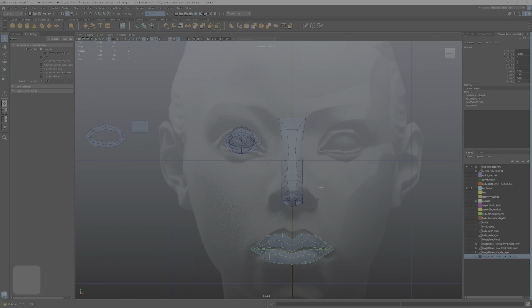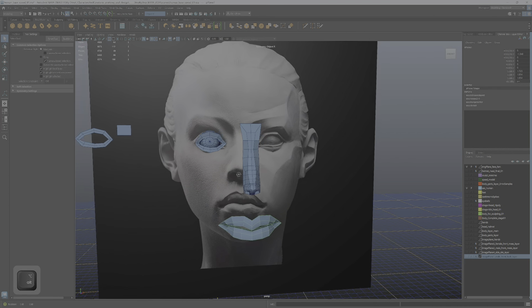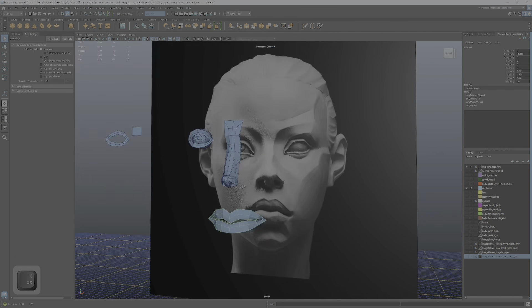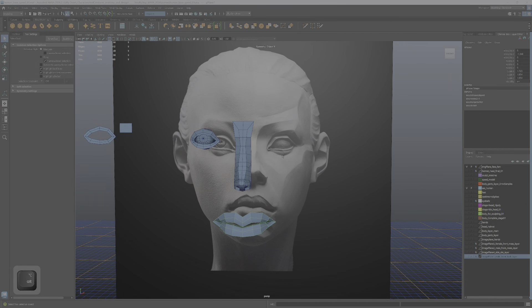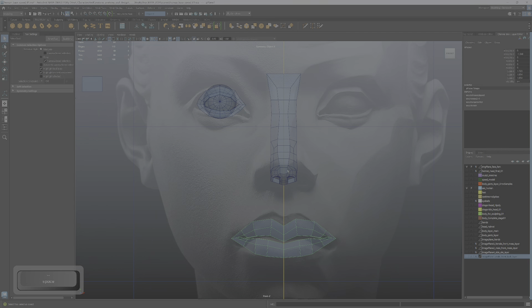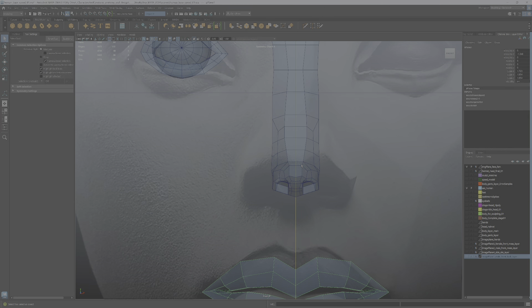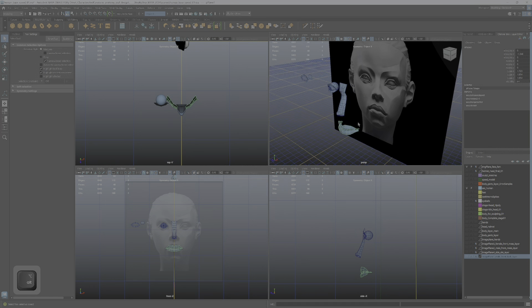Next up is taking the model kit pieces we built for the eyes, nose, and mouth and pushing them into shape. The nose is not anatomically correct at all — it's super tiny — but the edge loops are good, and that's all that matters. Pushing these into shape is going to be incredibly fast and easy. I have a reference image on a plane I built in Photoshop.